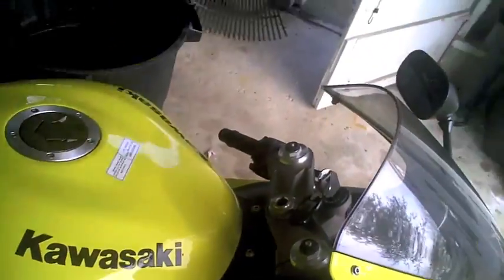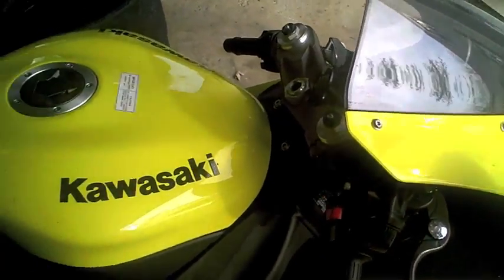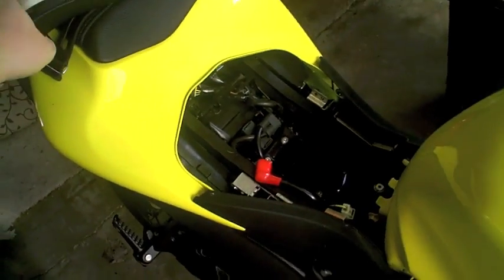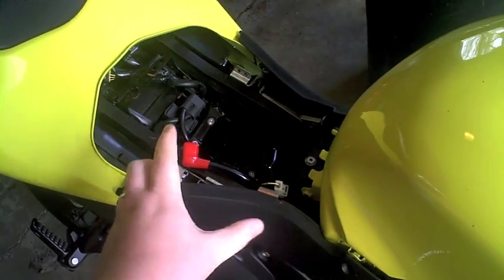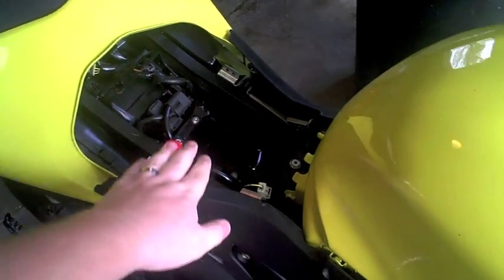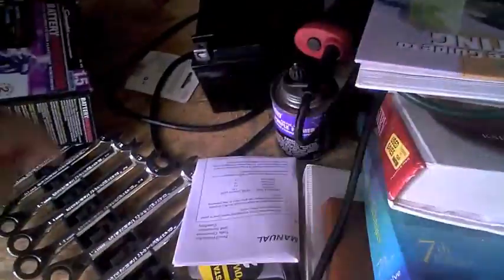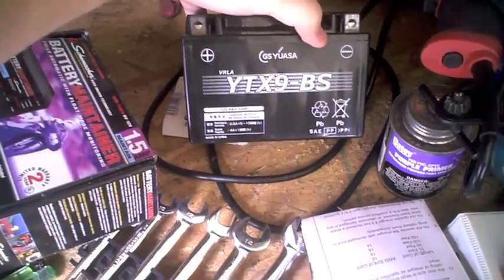A few seconds ago, you saw the Magna Power battery that I bought. Turns out it doesn't fit — you saw me measure it. It's fine width and fine length, but depth-wise it stuck up too much, and I couldn't put my seat back on. So I took that one back and went online to find a replacement for the YTX9BS.